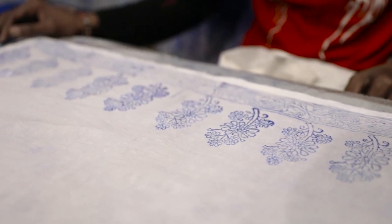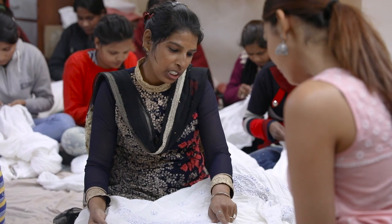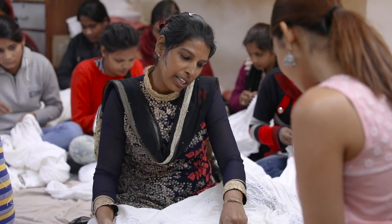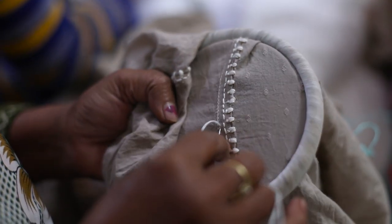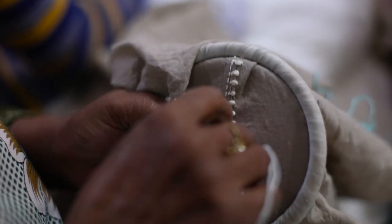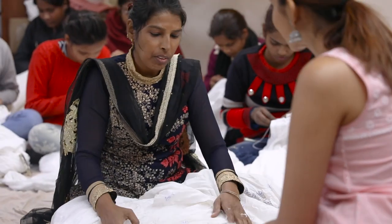We've done a painting first, then we've done an outline under it. I'm done with the design — it's a lot of details. You can look at so many different things in this piece.